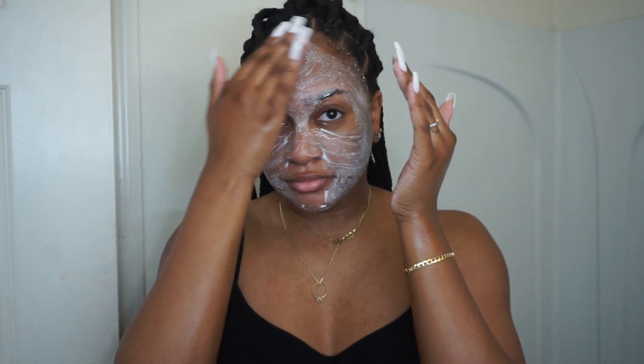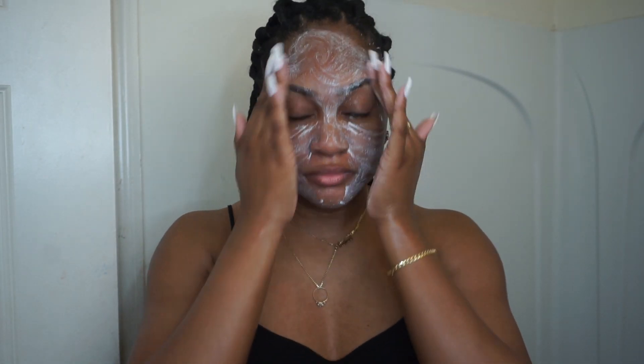Since this exfoliator is a bit rougher, I only rub it in on my skin for about 30 seconds.